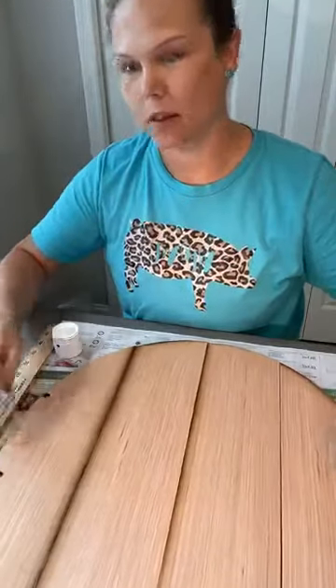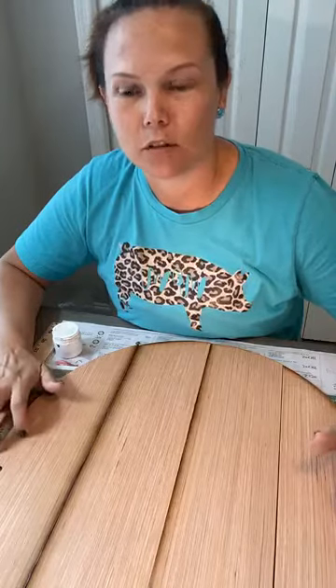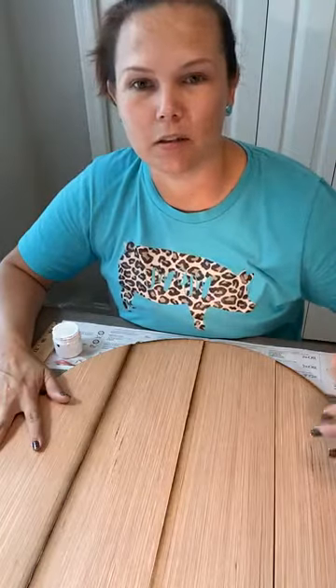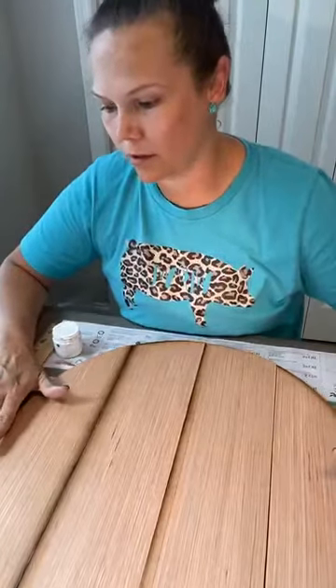Hey guys, it's Jennifer with Two Sisters DIY. I'm home today since we are closed and I'm going to be painting a new project for you guys. When you hop on here, say hi so I know you're watching. Make sure you share our video — if you share it, you'll get an entry into our gift basket raffle. Comment 'shared' in the comments so I know and can get you a ticket after the live is done.